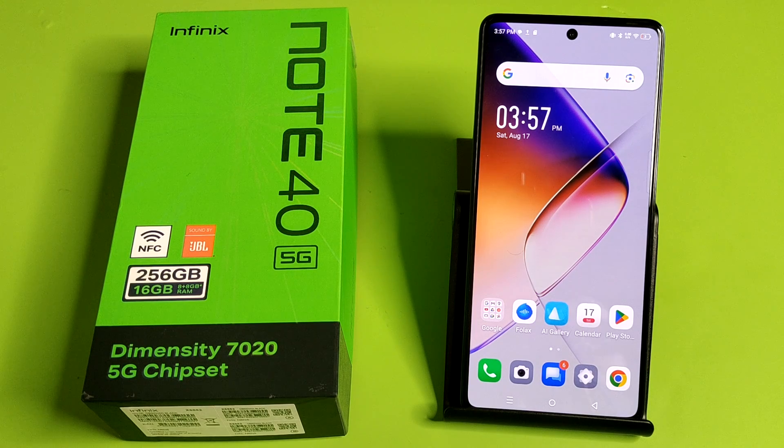Hello friends, welcome to our YouTube channel. In this video, I'm gonna tell you about how to set fingerprint lock in your Infinix smartphone.